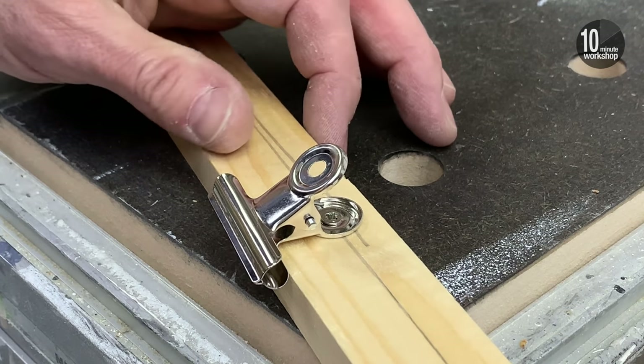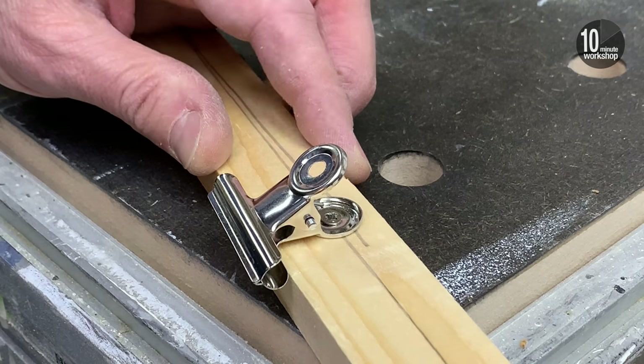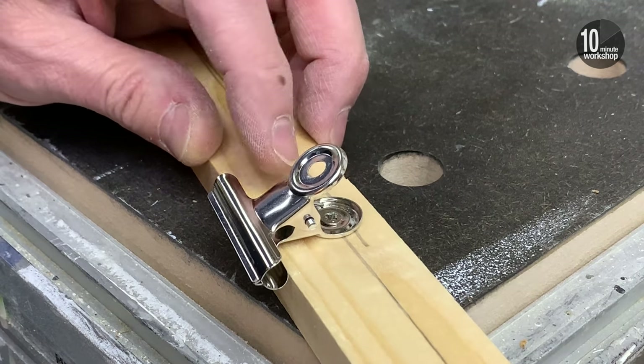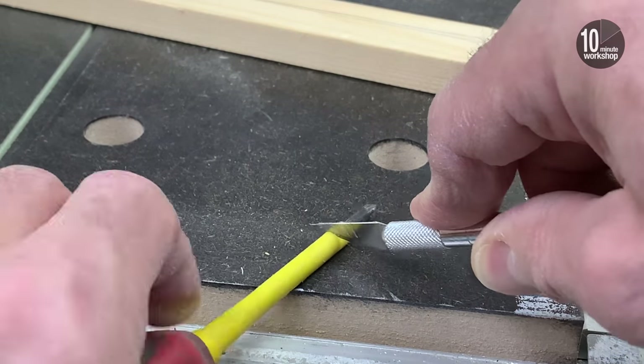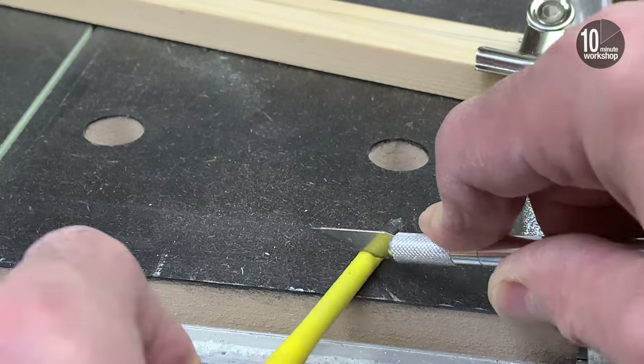One niggle I did find with these clips is that my regular screwdrivers won't fit through the hole in the clip to screw the screw down. My small electrical Phillips driver will just fit, but I've had to strip off some of the insulation around the blade to make life a little easier.